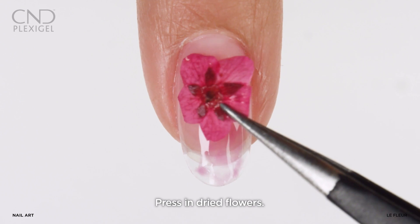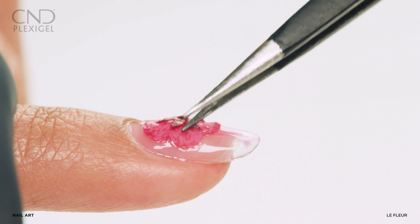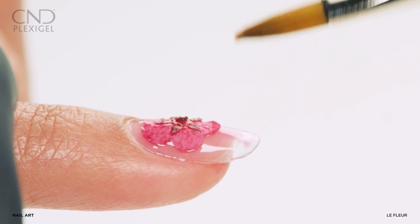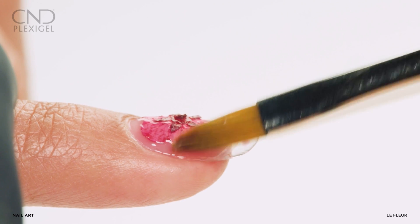Press dried flowers into the top film, smoothing them into the surface with a CND gel oval number six brush.